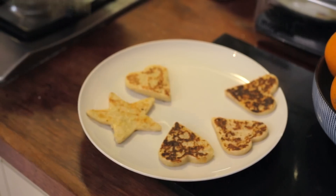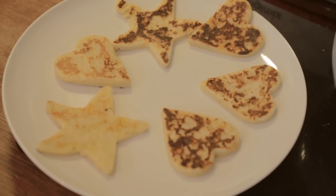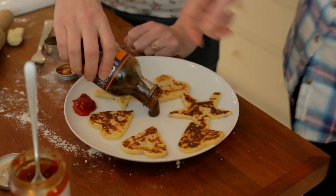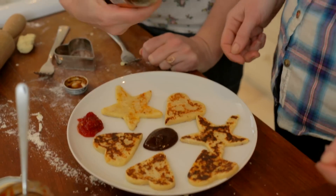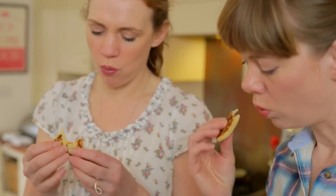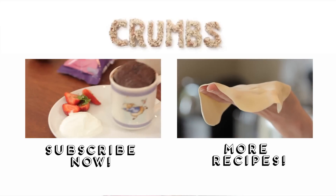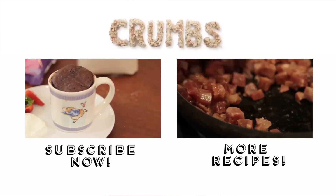If you like these, subscribe to Crumbs Food or give us a thumbs up. Now we're going to fill our boots — it can be the little sun around which our stars are revolving. We're sisters and together we're Crumbs. We both like cooking, and we love food and chocolate and red wine.